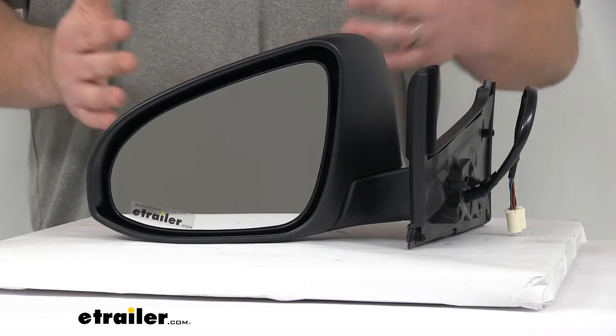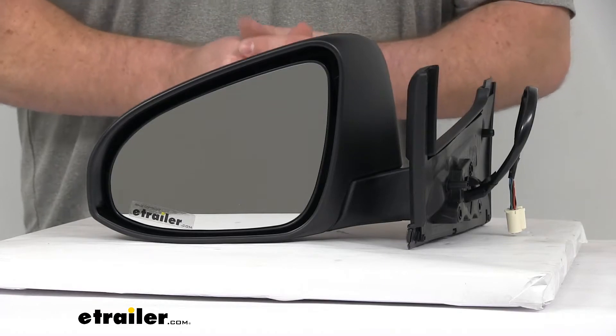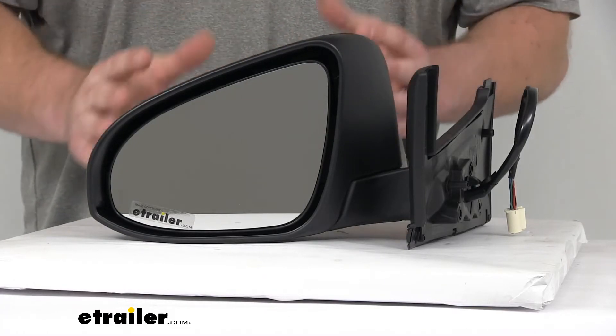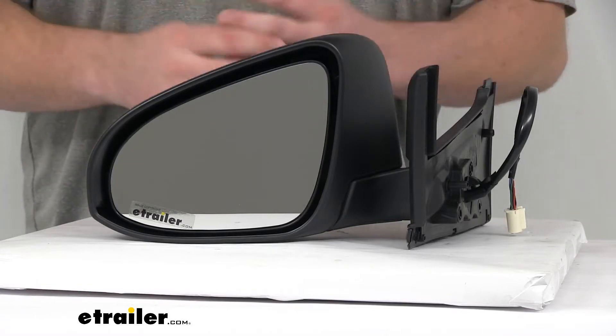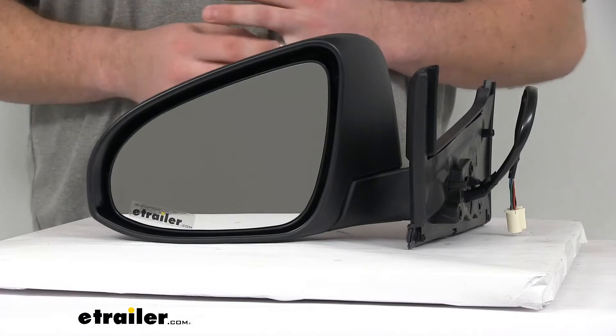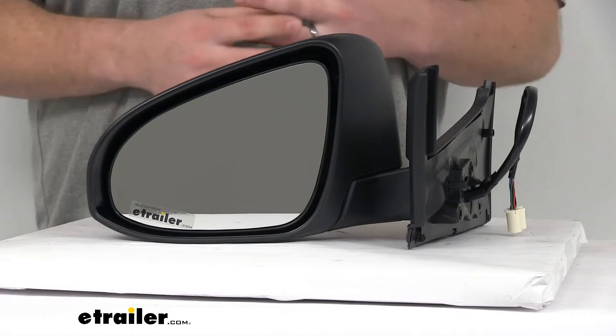It does have the breakaway design, so if you were to run into a pole or the side of your garage or something like that, the mirror is going to fold in on itself to help absorb some of that force and minimize the damage done to the housing or the mirror itself.